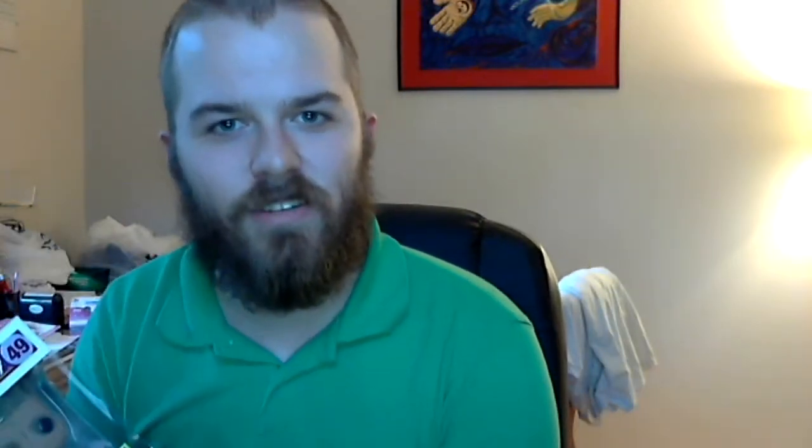Well, this is really neat. Got one of these Funko Pop bobbleheads — it's a Guardians of the Galaxy Groot figure. The glare is probably going to suck here. But this is really neat. Glow in the Dark Loot Crate Exclusive. Just look at that guy. Well, that's neat.